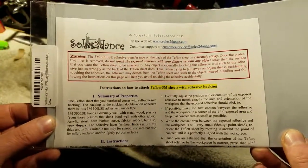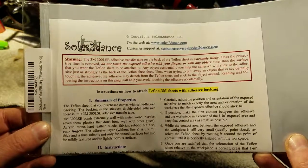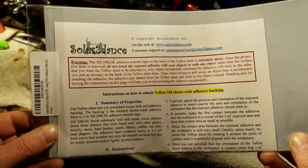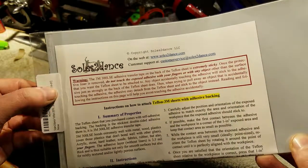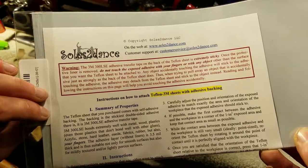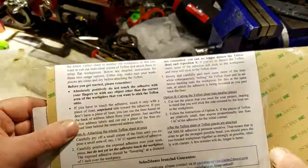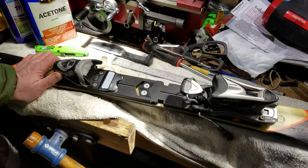Here are the full instructions on how to deal with this stuff. I forgot to mention earlier that this was around $22 from Amazon. It's a 6x12 sheet, and the adhesive layer with liners is 3.5mm thick. Thanks for watching guys, hope this was helpful.